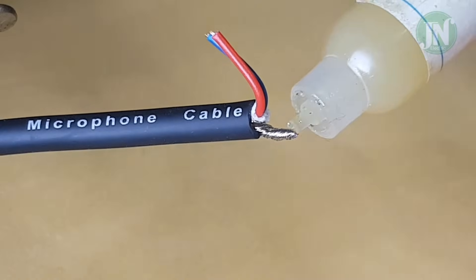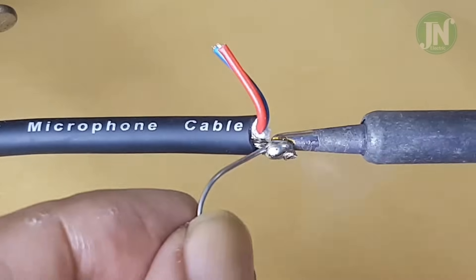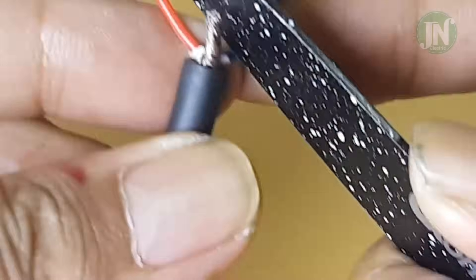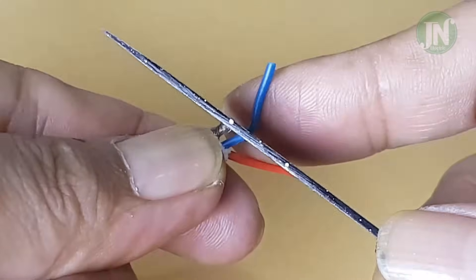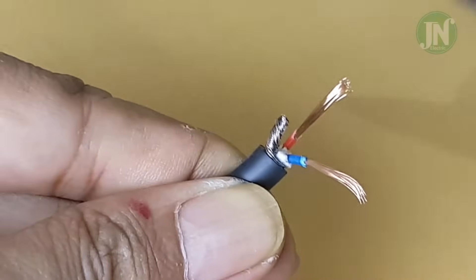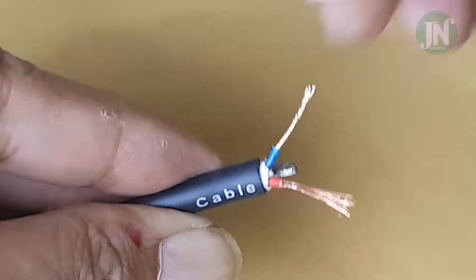Apply a little flux paste, then solder the end of the stranded cable. Strip the blue and red wires one centimeter long, then twist both ends of the cable.